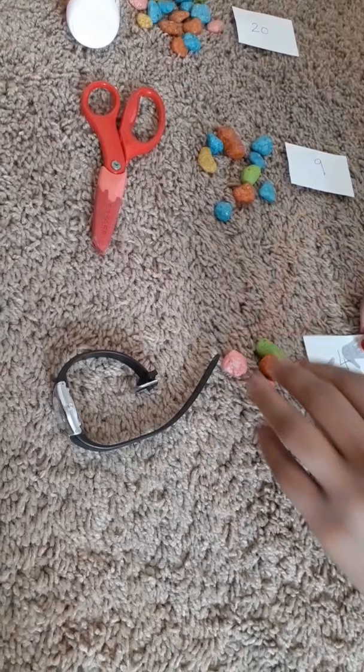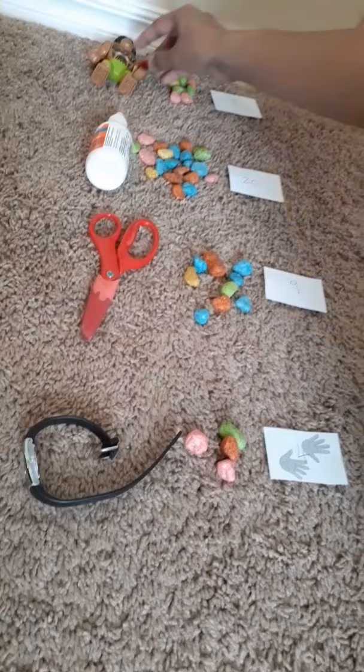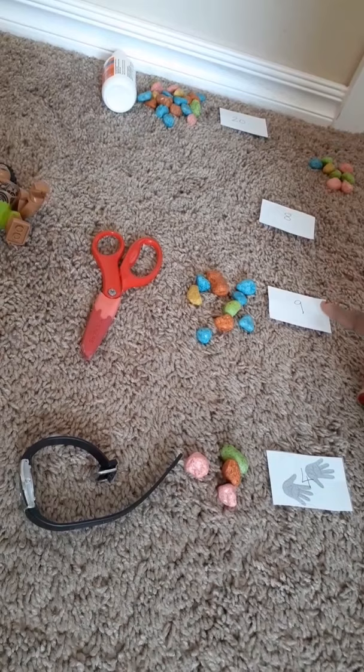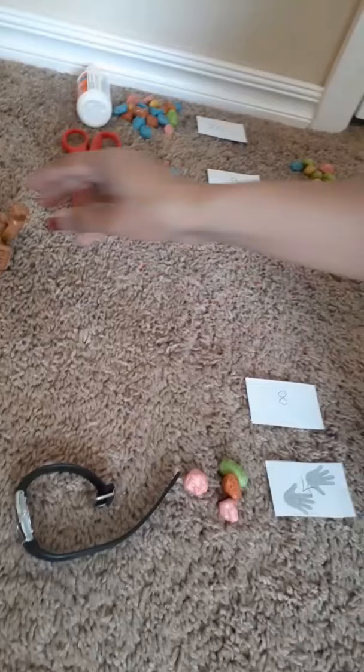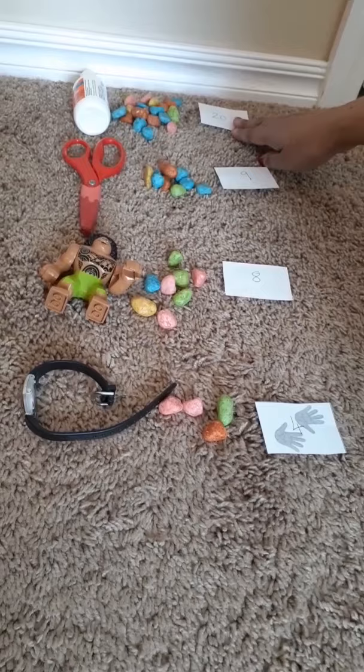Now I'm going to put these objects from the heaviest to the lightest. So we have 8, 20, 9, and 4. I think the bottle is the heaviest, so I'll put the bottle at the very top. Then 9 is more than 8 and 4, so the scissors are next. Then Mavi at 8, and then the watch at 4. So the bottle was the heaviest — as heavy as 20 rocks — and the watch was the lightest at only 4 rocks. That's how you can do this measuring work.